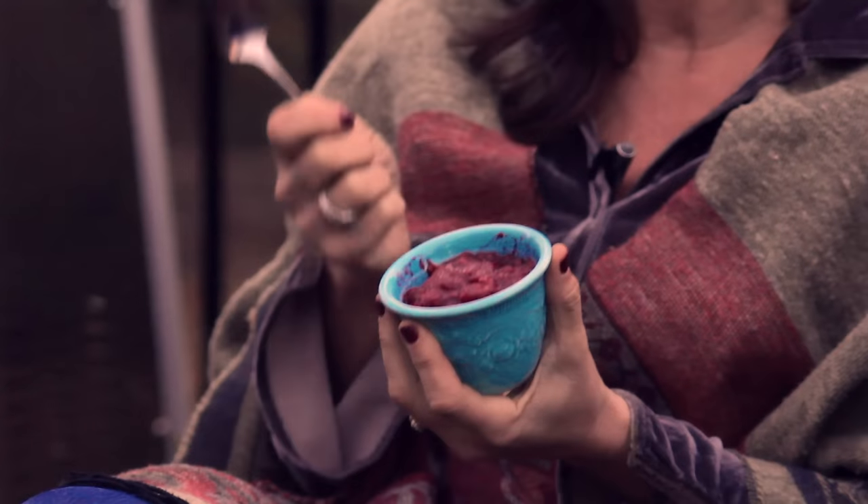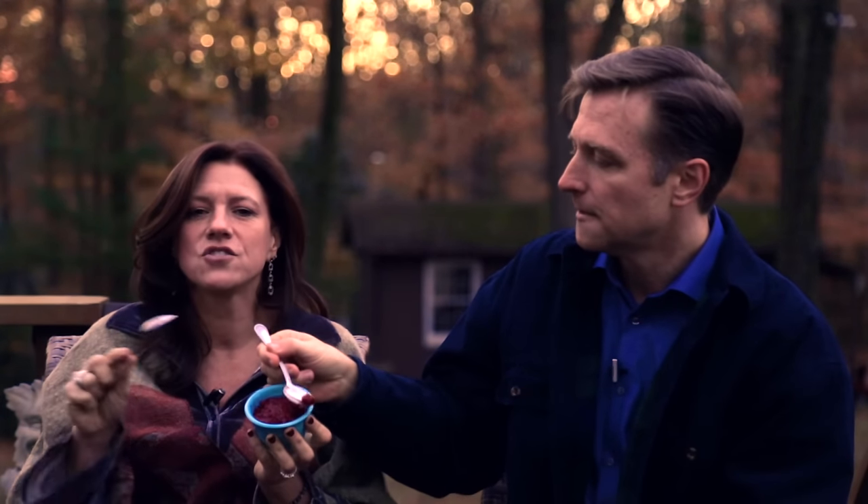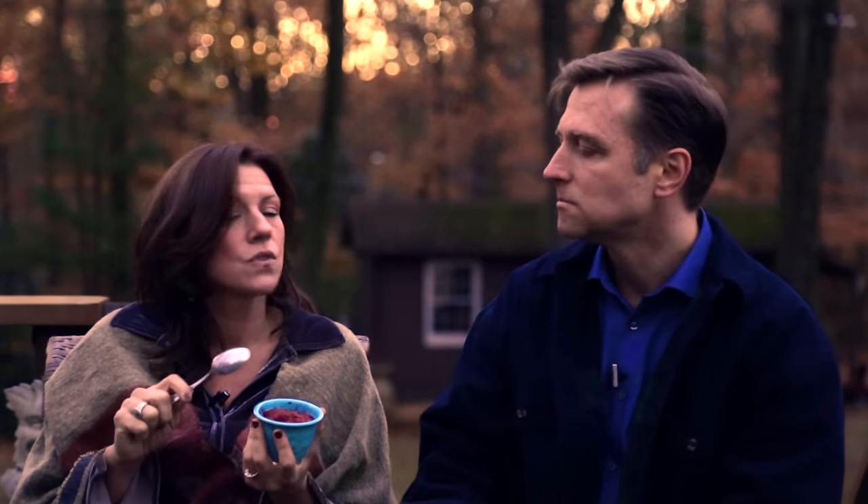Around the holidays we did a biscuit video and biscuit recipe — you can use the jam on the biscuit. I also make an amazing baked brie with jam and pecans. No sugar.